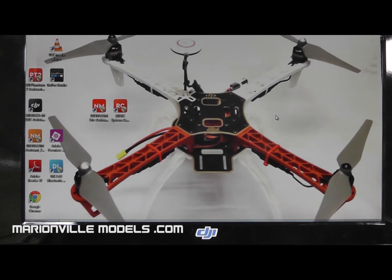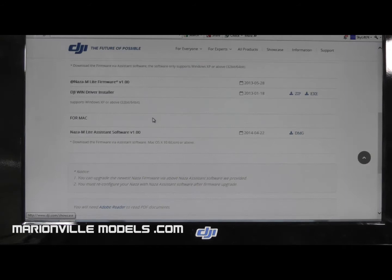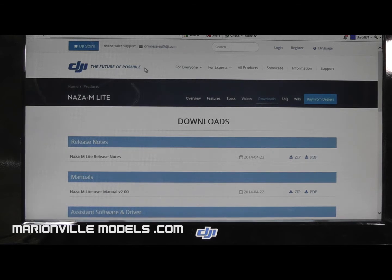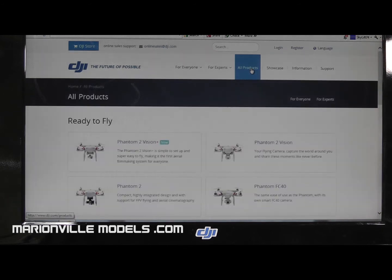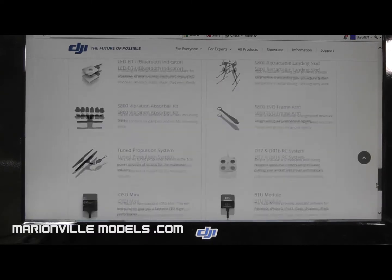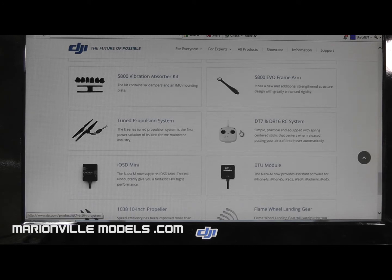The first thing we need to do is download the NAZA RC Assistant software from DJI's website. If you go to the DJI website, the best thing to do is just search for the product itself. In this case we're looking at the NAZA light, but you go to all products that come up, scroll down, and look for the radio. There we go — the DT7 radio.